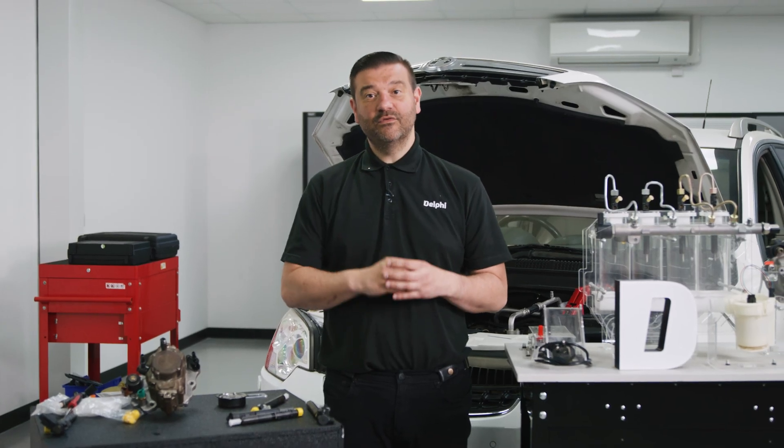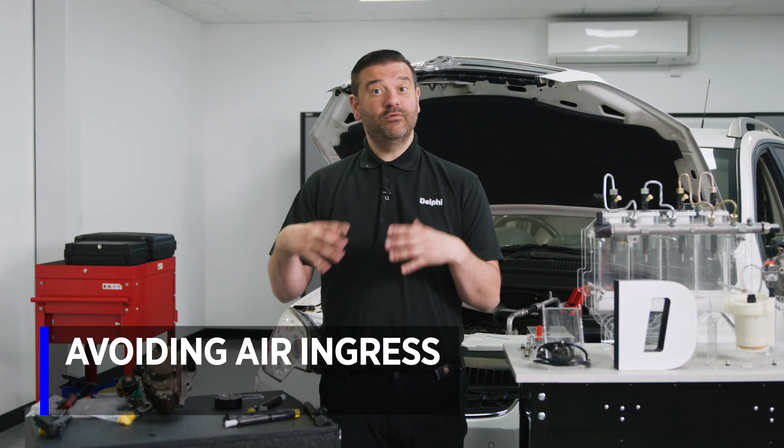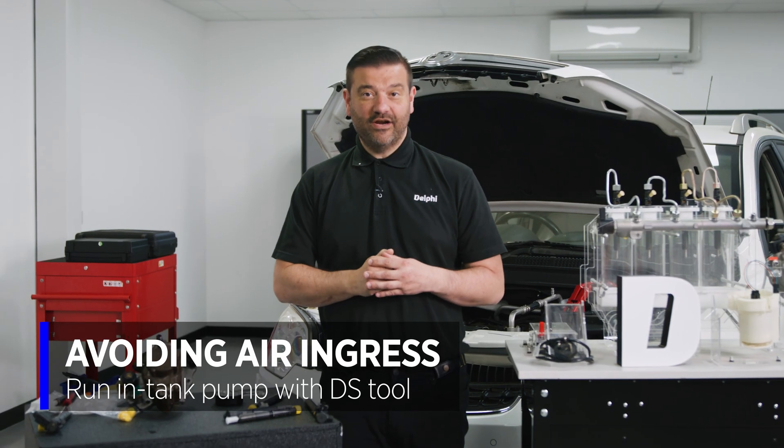Now that contamination is covered, it's important to address air locks - we do not want any air in the system during cranking. If you've got a transfer pump you can skip this step; if you don't have one, we need to run the in-tank pump using a diagnostic tool.